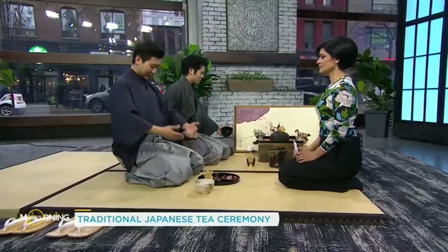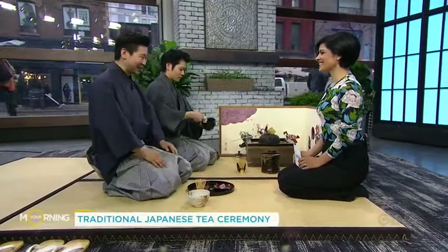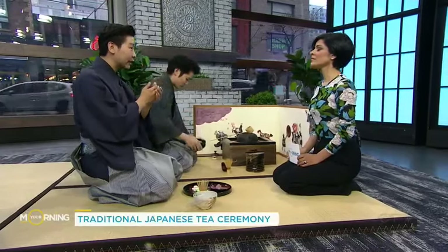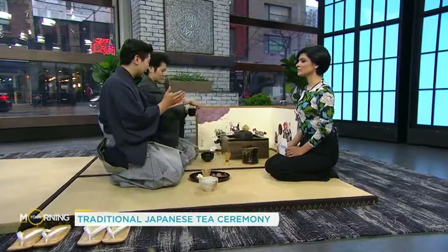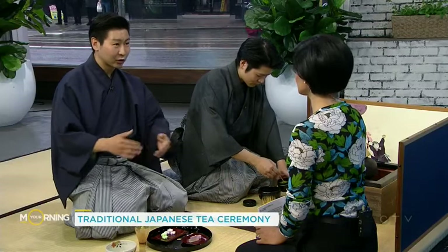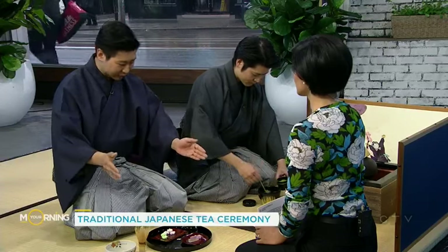Guests should sit up very straight with knees bent and maintain proper posture. We also like to request that all jewelry be taken off, because some of the bowls we use date back to about 300 years ago — so just to be careful. And socks — you don't want to go barefoot. No shoes but feet covered.